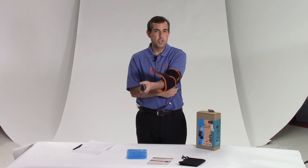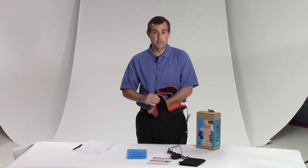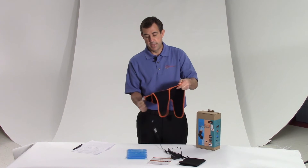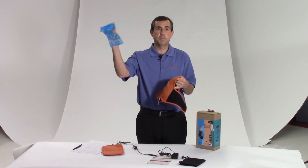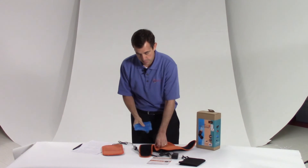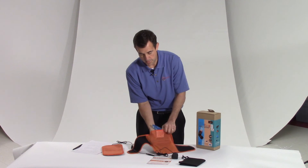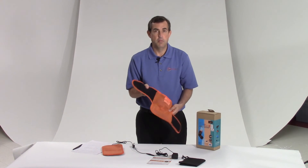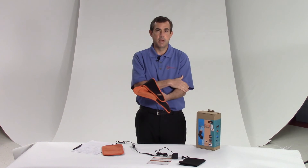Now let's say that I have more of an acute injury and I want cold instead of heat. Easy — take the heating pad out. Take this cold pack that comes with it, take it out of the freezer, put it right into the mesh sleeve like we discussed, and I am ready to have an elbow cold pack made right for my elbow.